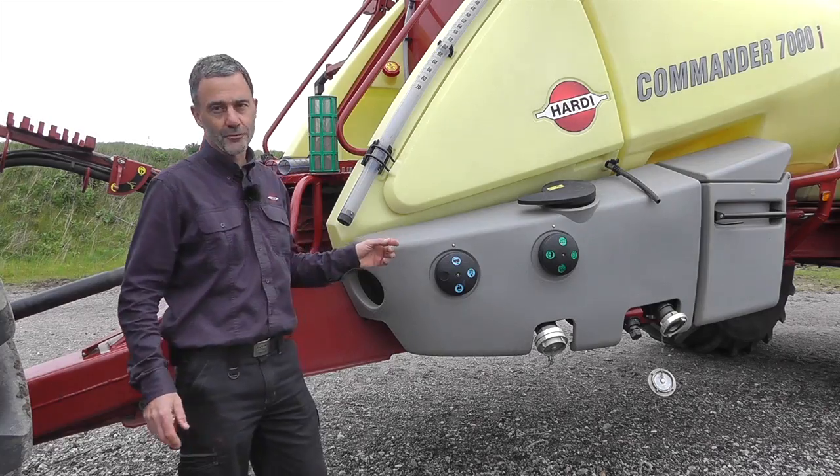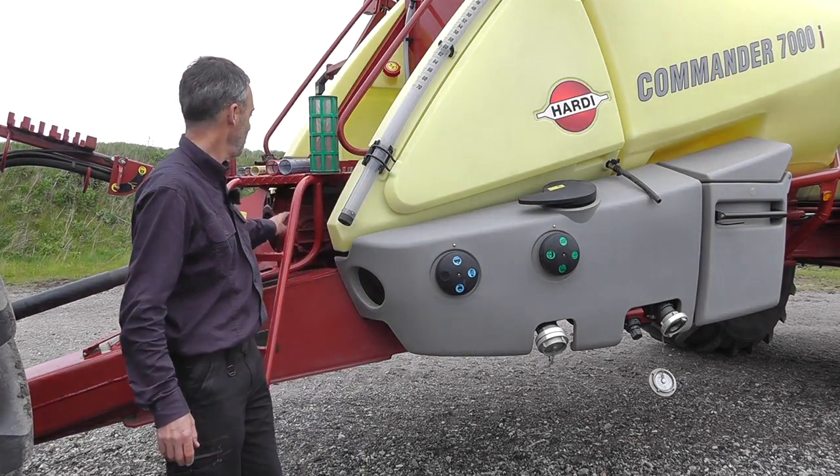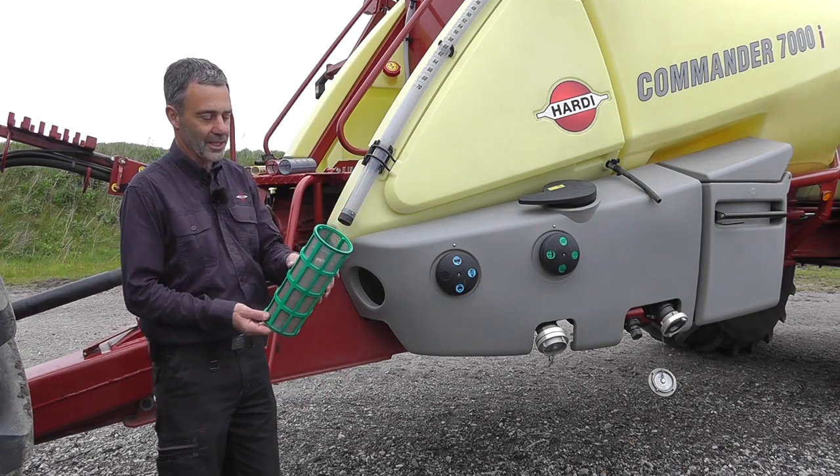The second filter, also relatively coarse, is the suction filter located between the tank and the pump. It could look like this.